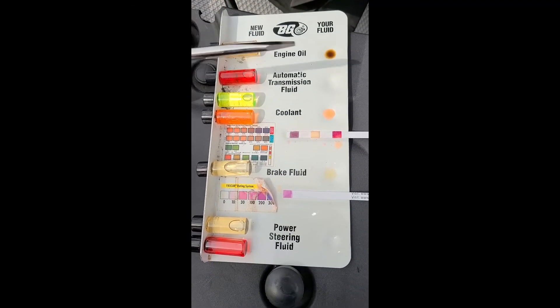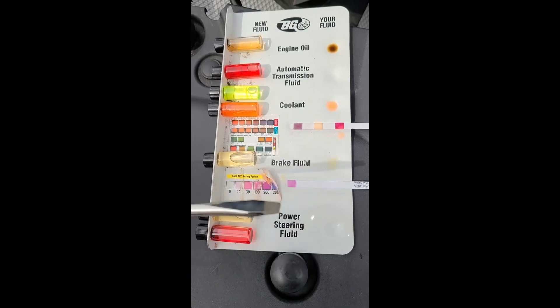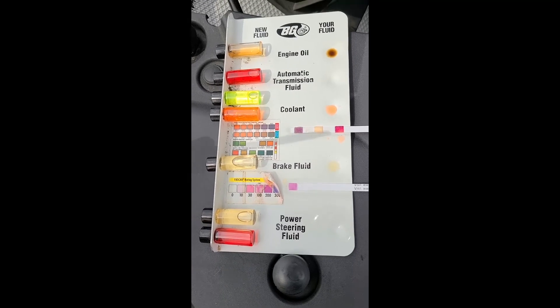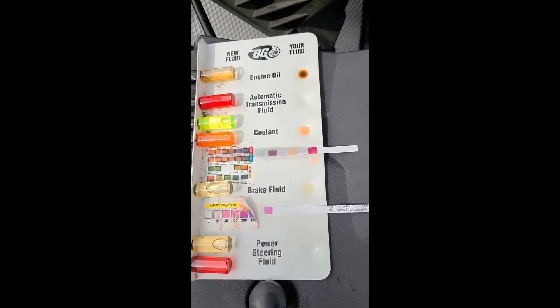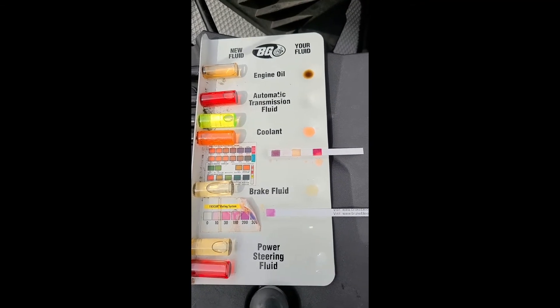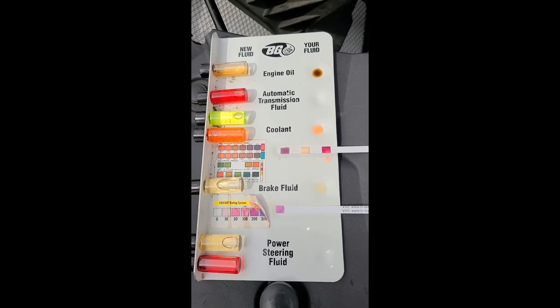When we take fluid samples, we will let you know exactly how your fluid compares to brand new fluid and when and if your fluid should be serviced. We also compare that to what your owner's manual suggests by time and mileage.